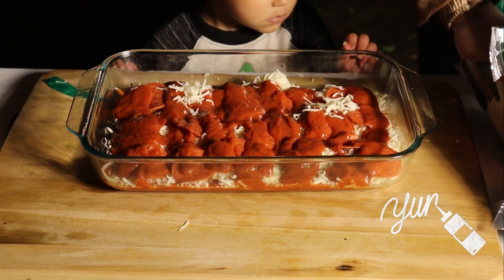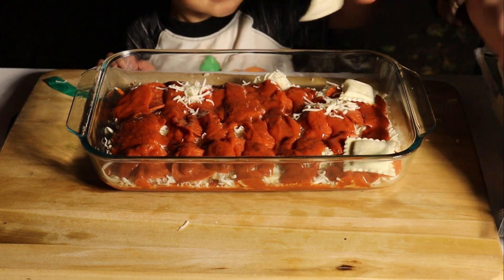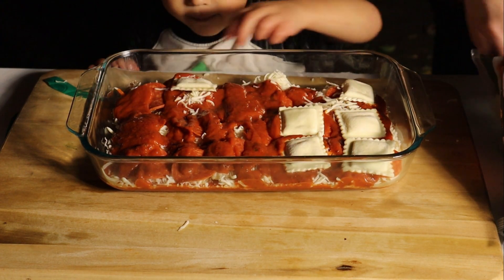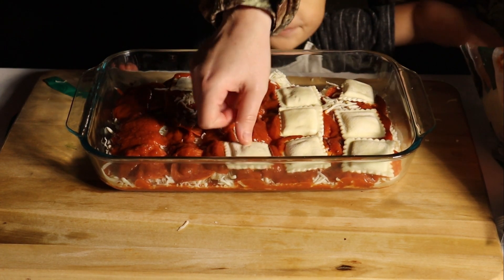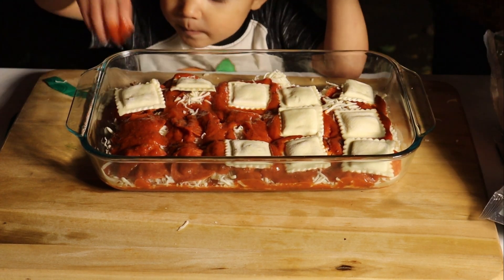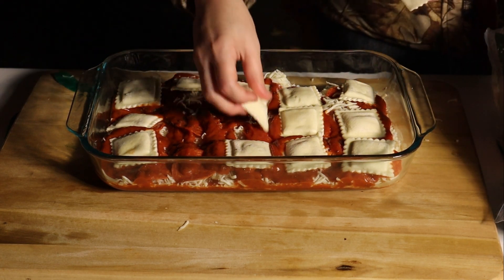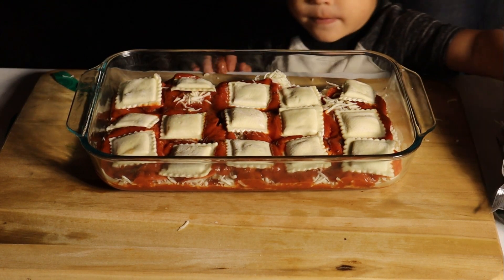Now that we have the next layer of sauce on, we need to put another layer of raviolis on before we put more cheese. And then after the raviolis are on, we do another layer of cheese.